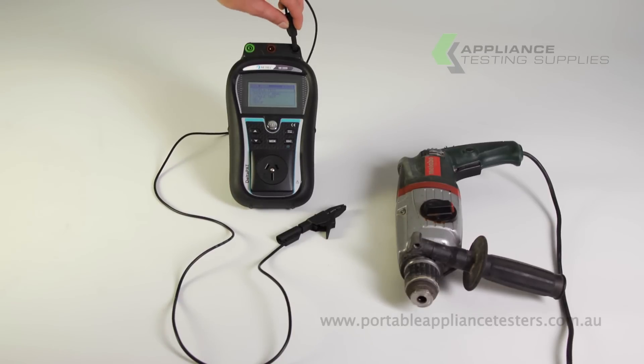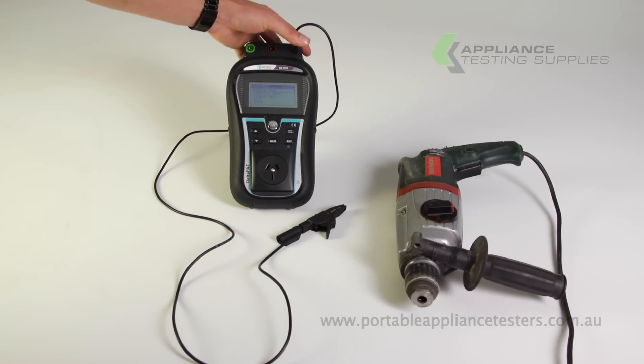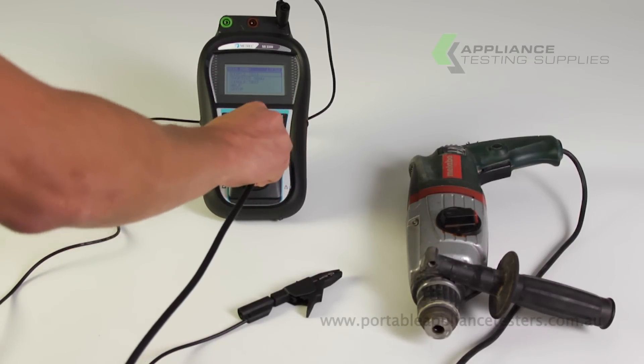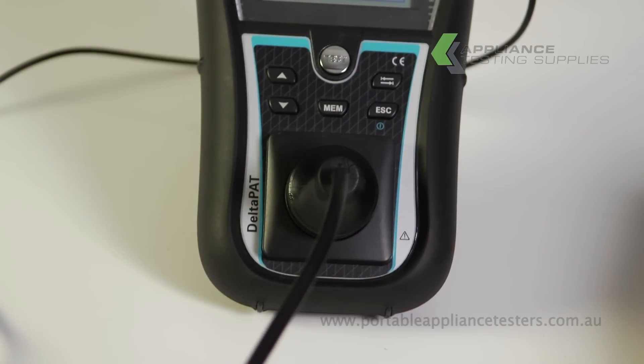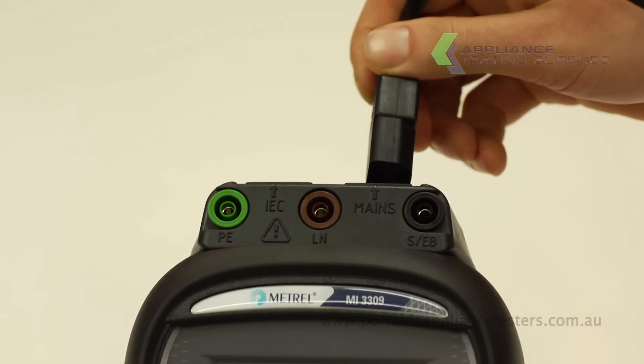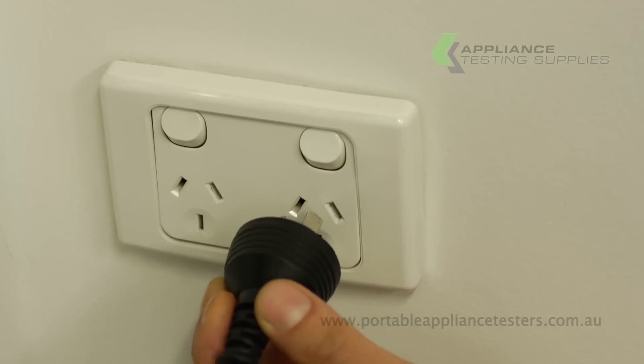Using the return lead, plug it into the top right of the Deltapat unit. Plug the appliance into the front of the Deltapat and, using the crocodile clip, connect it to an exposed metal part of the item under test. Ensure the main supply is connected to the Deltapat to conduct this test.